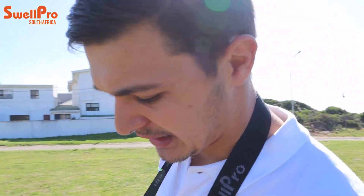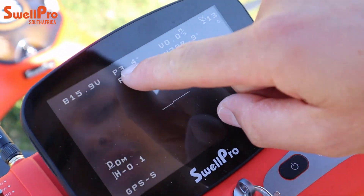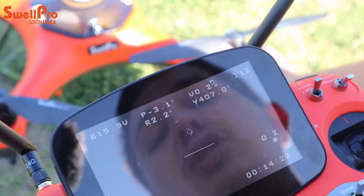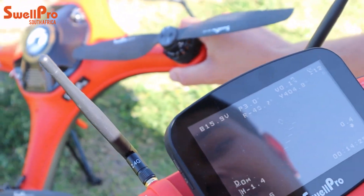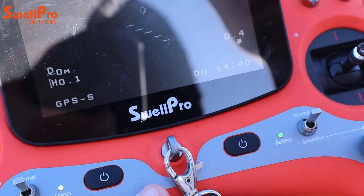A key feature of Swell Pro drones is that you can verify if the calibration was correct by checking your remote. Look at the pitch value — if the drone is on an uneven surface it will show the angle. If you pitch the drone forward you'll notice a decrease; tilt it back and you'll see an increase. This confirms your accelerometer is calibrated. For roll, lift one side of the drone and you'll get a negative or positive reading. Notice that the straight line in the middle of the remote becomes angled, indicating the angle at which the drone is tilted.